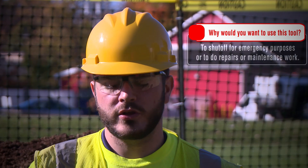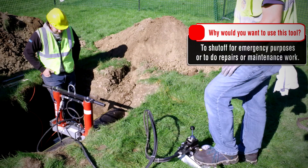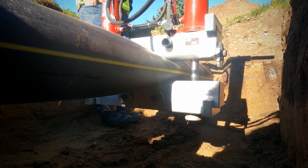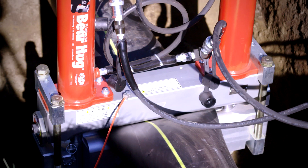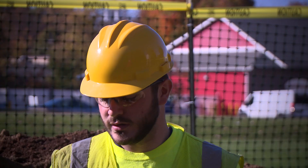So this is made specifically for this kind of pipe? Yes. Why would you want to use the tool? You could use it to shut off for emergency purposes, or you could use it to replace common problems. When you say emergency purposes, are there some examples? Yeah, there could be a gas leak, water leak, pipe burst, or any of those emergency problems.